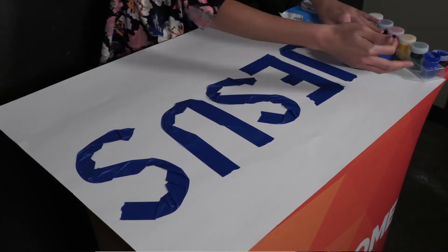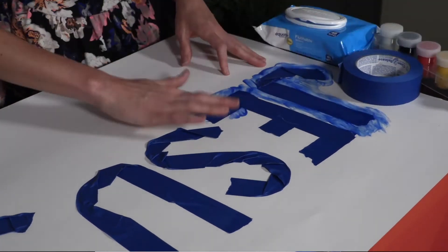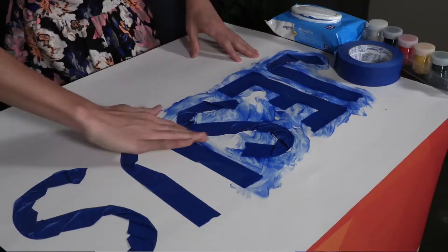Using the blue paint and their fingers, invite kids to paint on top of their poster. Make sure they completely cover the word Jesus.